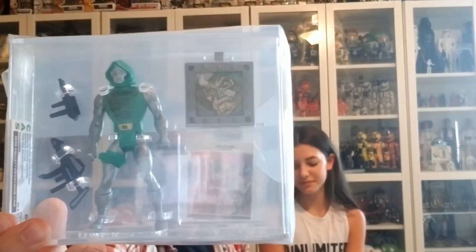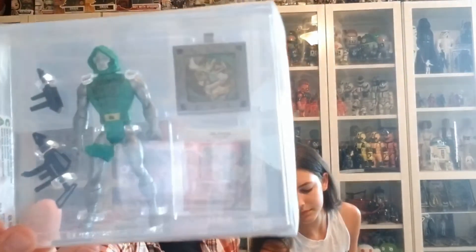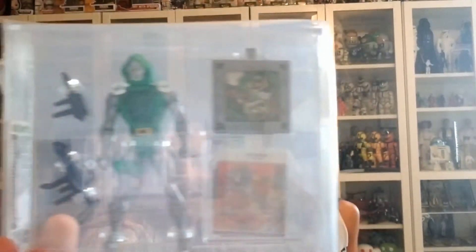A nice one — Secret Wars Dr. Doom! And let's see, this received a grade of an 85. This is a beautiful figure, I'll show that to you guys one more time. Alright, that's number one.